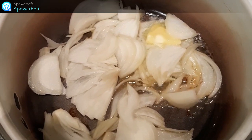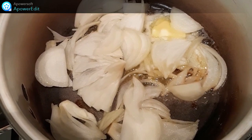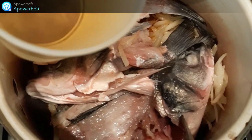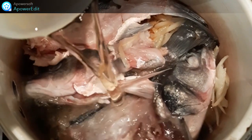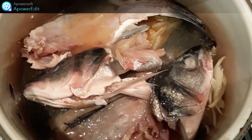Dans une casserole avec du beurre, je fais revenir mon oignon émincé. J'ajoute les parures de poisson, puis l'eau et le vin et je cuis à frémissement pendant 25 minutes.